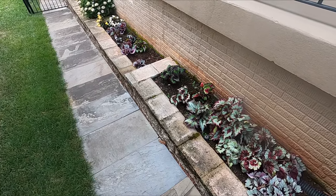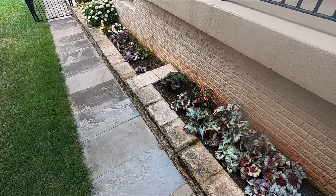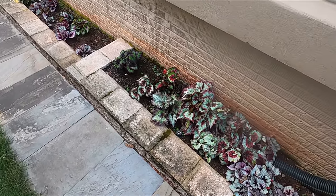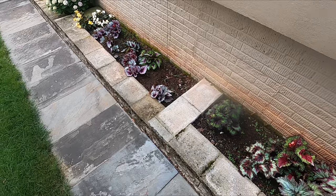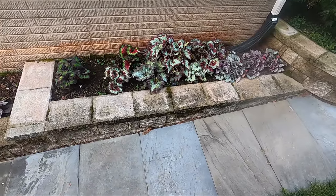Good morning. August 4th here in Northern Virginia. Yesterday we had a bunch of downpours. Plants are kind of recovered, bouncing up a little bit, and I just wanted to run through my two primary Rex begonia beds.